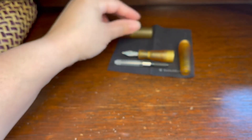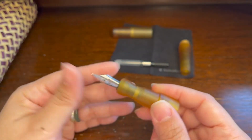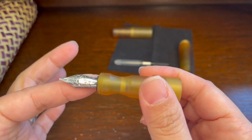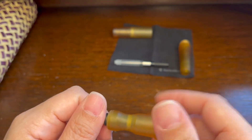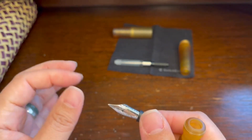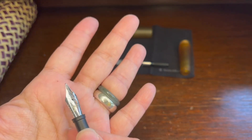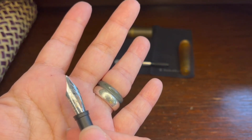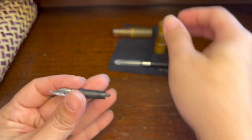Then you have your nib and section. The nib can sometimes be pulled from the section. In this case, this nib is a Jowo nib — apparently that's a really good nib. Apologies to those who are very experienced — a lot of people seem to think it's one of the best stainless steel nibs. It also has the logo on it. So let's go through the different parts of the nib.